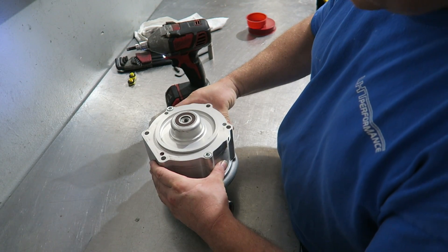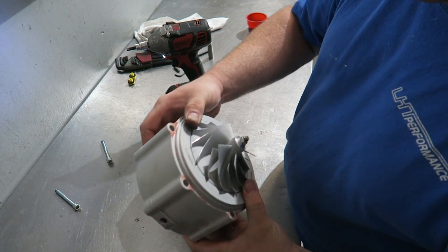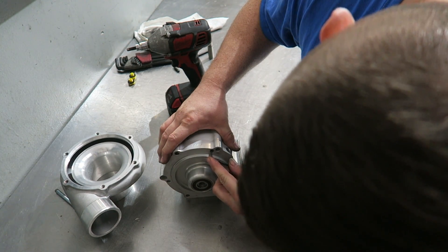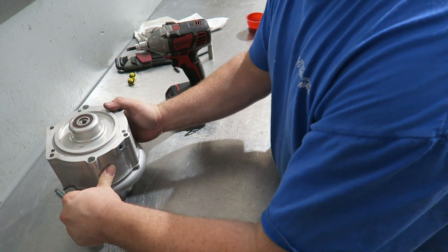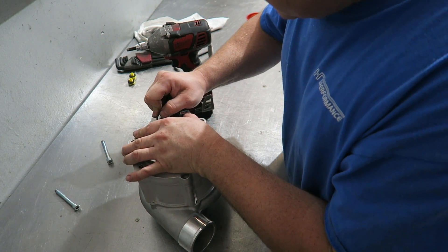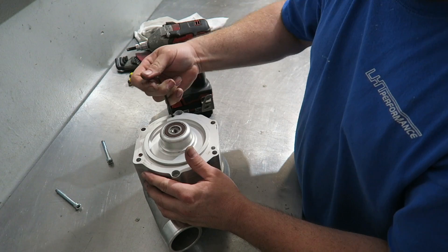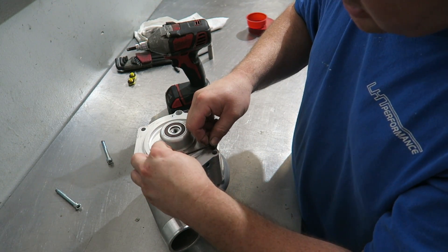I know that at the very least this takes the cover off. I don't know how much further I'll get into it here. It balances very well like that. I'm trying to do this somewhat live because I don't even know what's going to be in here - I figured you guys might be just as curious as I am.